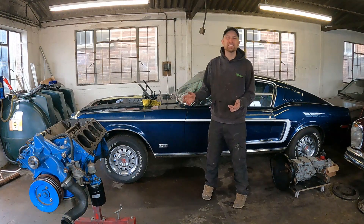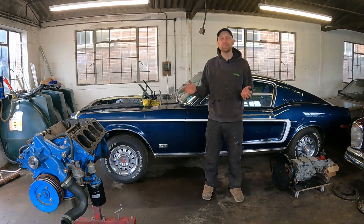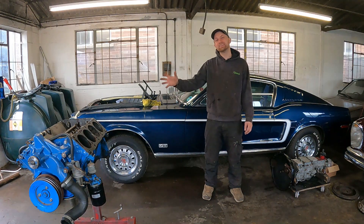Hello guys, I'm Super Ron. Welcome back to the channel. I'm gonna carry on a little bit on this Mustang — you saw it in a previous episode. I had a hell of a job getting this engine out.